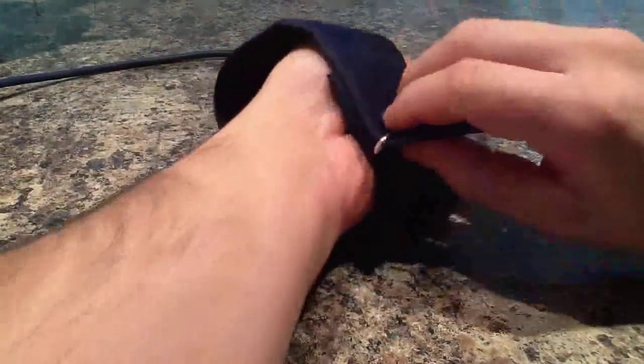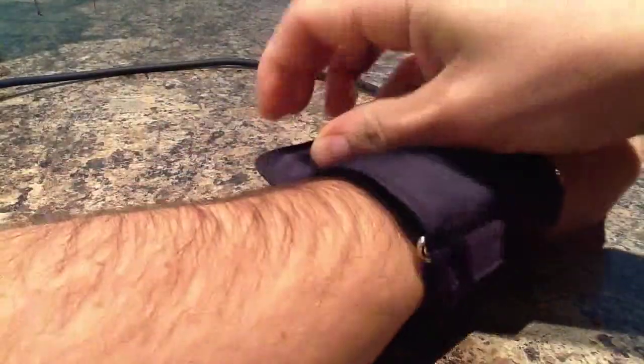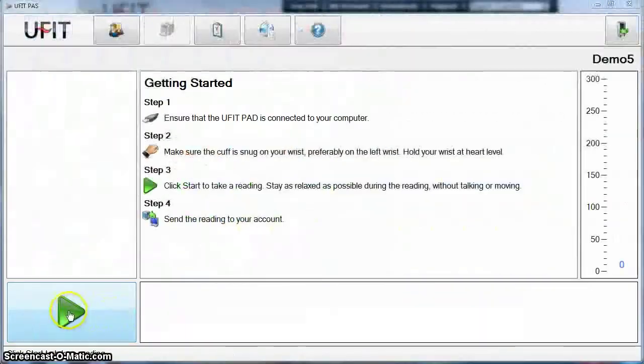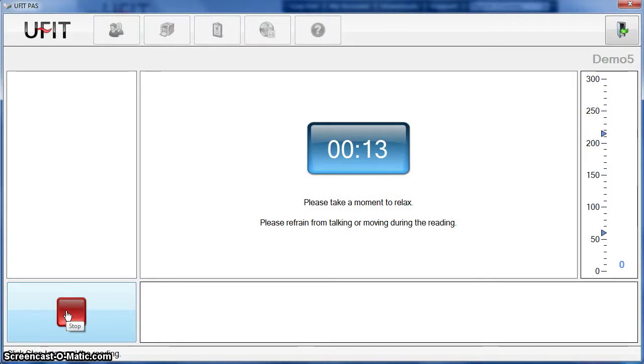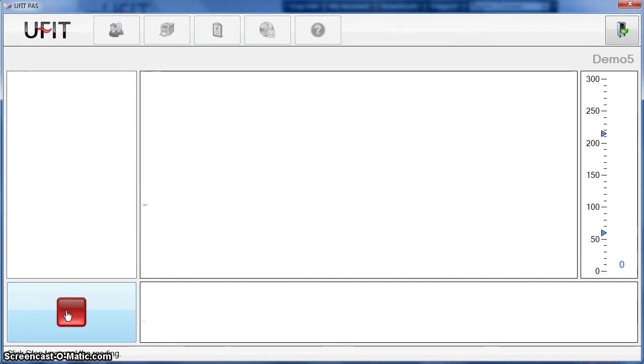First, you put on the cuff. Keep your arm at heart level and click on the green start button. A timer appears, so take a moment to relax with a deep breath. For best results, don't talk or move during the reading. The cuff inflates, and you can watch your heartbeat on the screen.